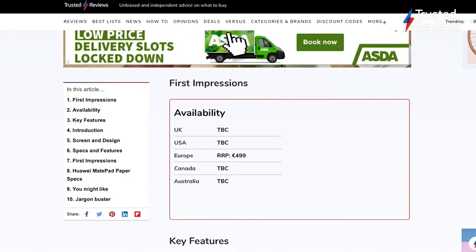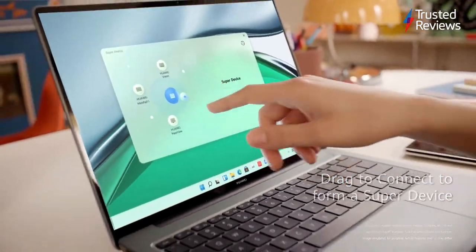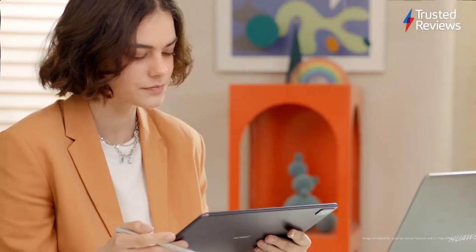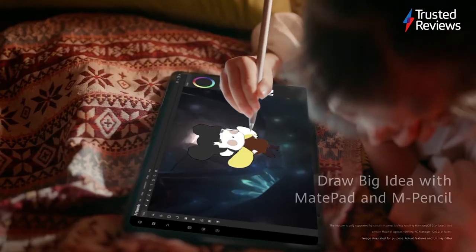If you want more detailed looks at these products, check out our Trusted Reviews website for reviews and first impressions. But for now I want to focus on Huawei's clever technology called SuperDevice, which allows you to wirelessly connect two devices so you can effortlessly transfer data or even project a display to another device.